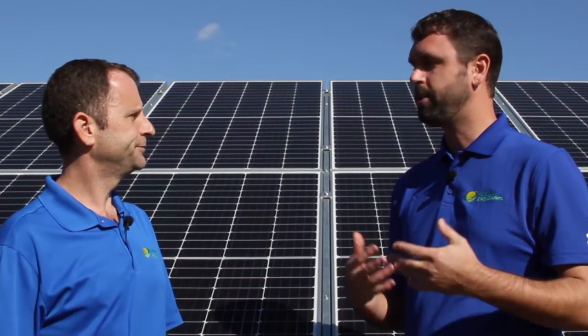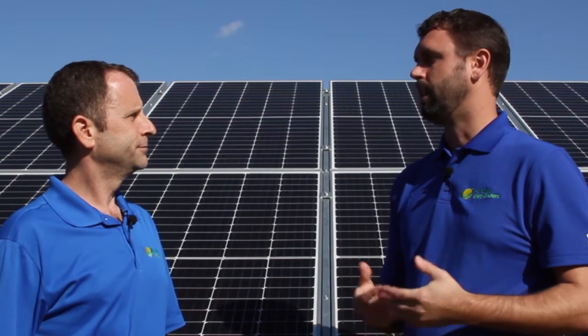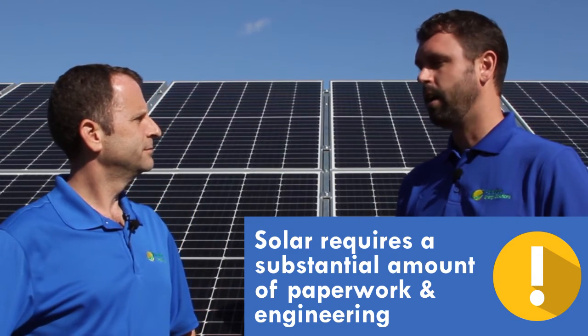And even before that is the paperwork — just the requirement of knowing what paperwork to submit to the utility. You can't just connect a solar array into your main distribution panel and be good to go. You're going to have to get approval from the utility to allow you to tie in that system.